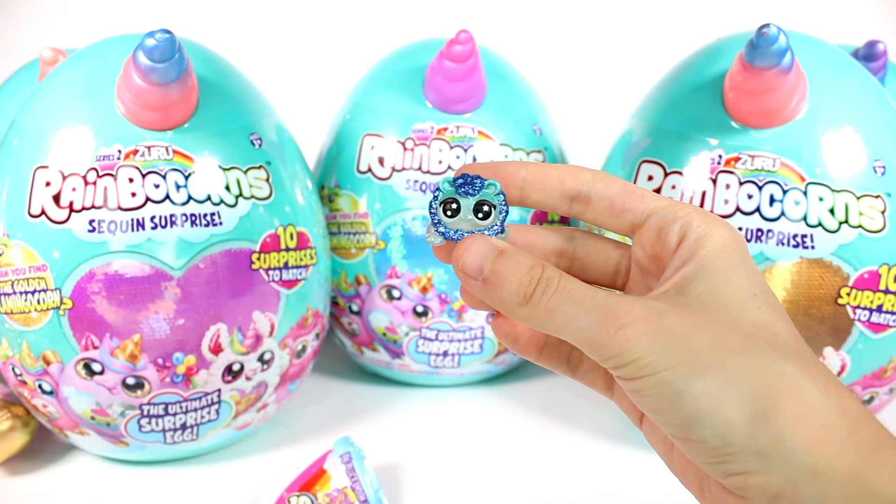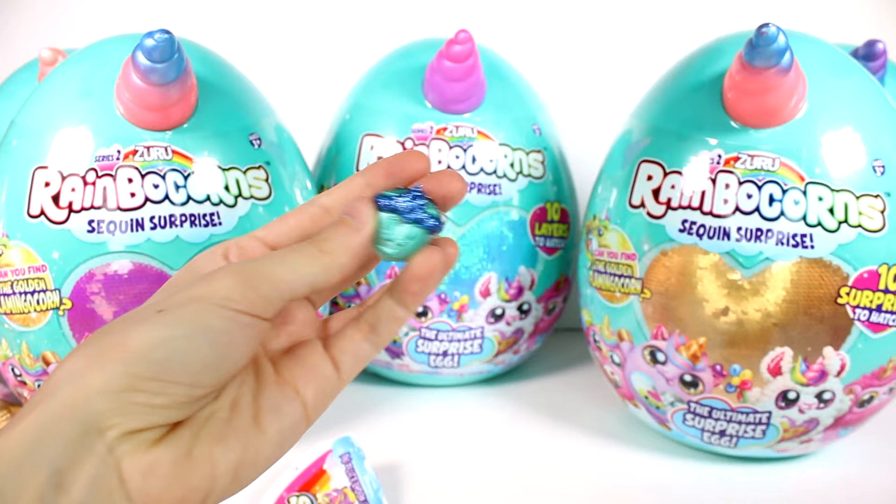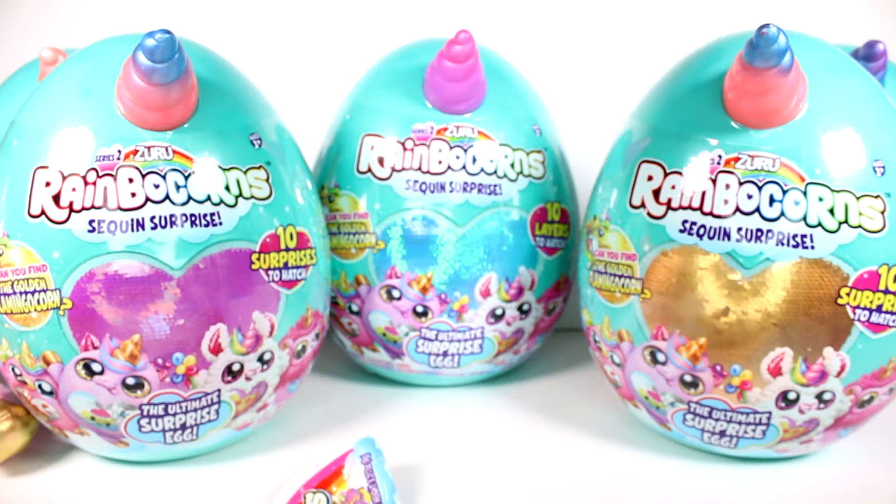Look at this boo-boo corn — this one is a little lion. I don't think the boo-boo corns have names, so this is just a boo-boo lion. Really really cool — I love the glittery mane, and he's kind of more of a rubbery feel, a hard rubber. Really really awesome.